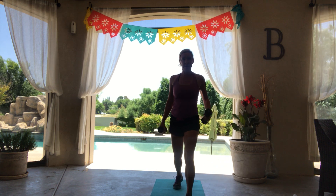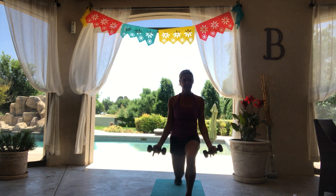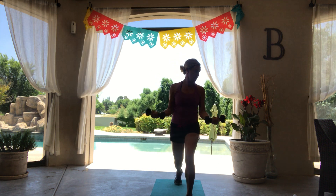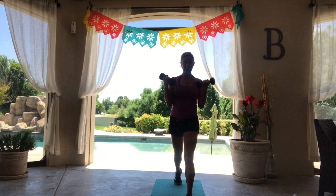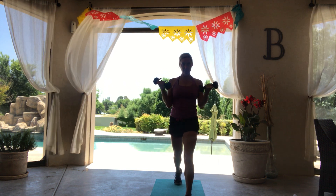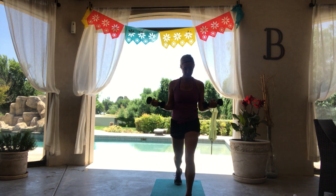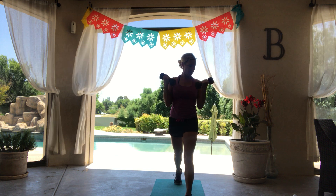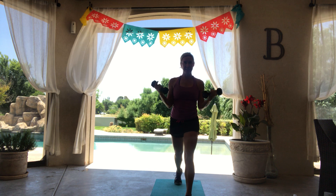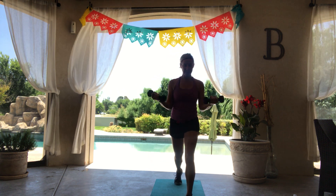Let's take right leg forward. We're just going to come into a basic lunge with a bicep curl. Down and up. We've got three rounds of exercises, three sets in each round. We're going to be about 45 seconds on each exercise, 15 seconds to transition. Keep those elbows in nice and tight.